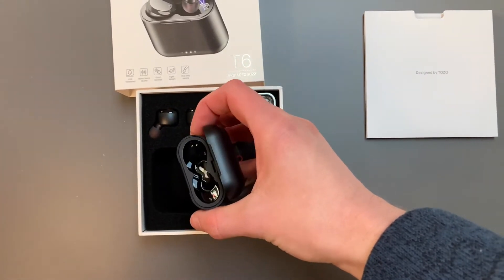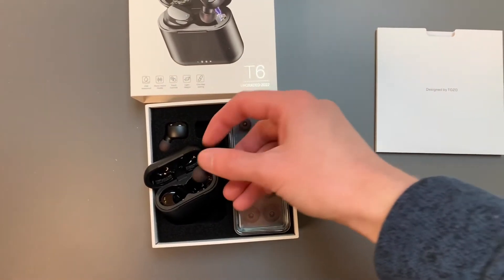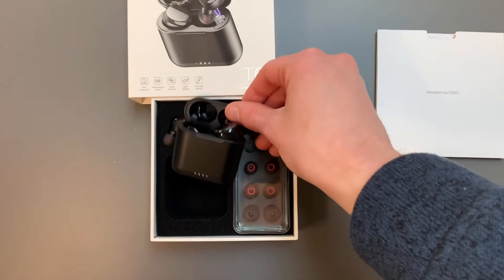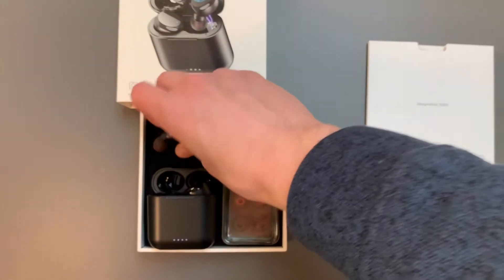The charging case comes charged, which is really nice. It does have a magnetic snapping lid as well as a magnetic snap when you put the earbuds in. And it feels good — it's a good weight to the magnet.